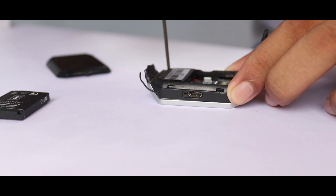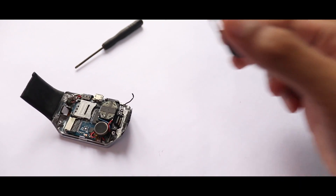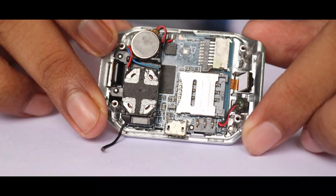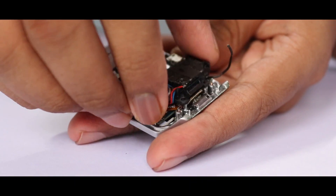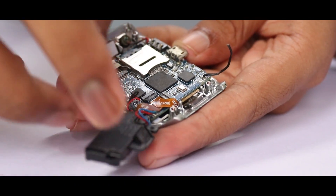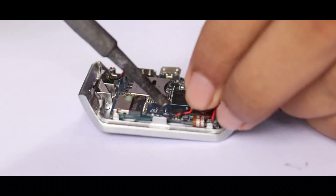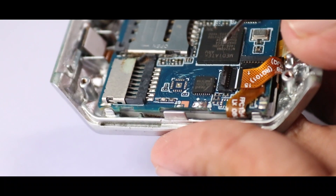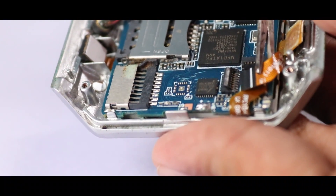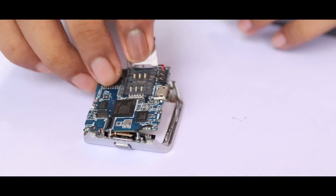I unscrew the smart watch and remove the speaker and the microphone. Then I remove the display strap and take out the circuit board and display.